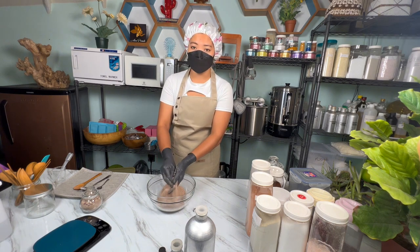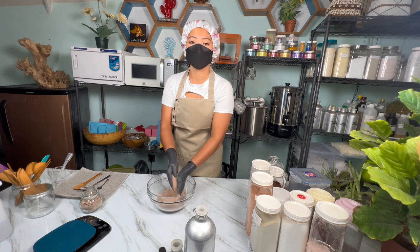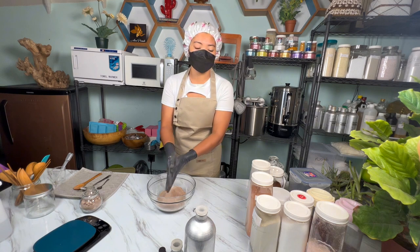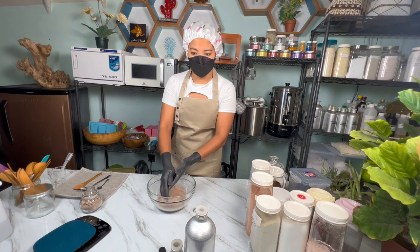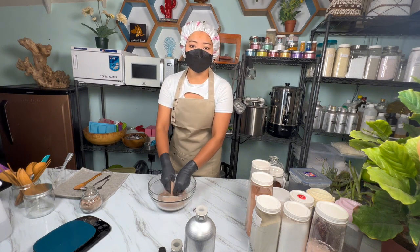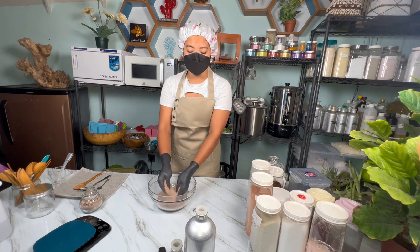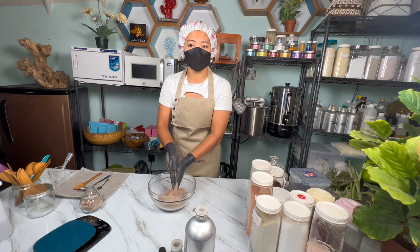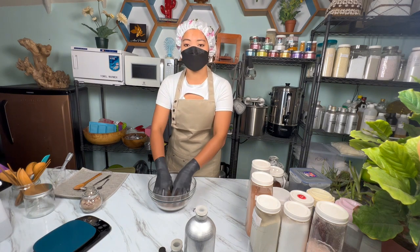We have blended Himalayan pink salt for detoxification, and Epsom salt for muscle relaxation. Coconut milk and ground oat milk powder are for nourishing. For an enhanced experience, we also include a combination of three clays — pink clay, red clay, French clay, and kaolin clay — for detoxifying and toning, along with finely ground Balinese Kintamani coffee for gentle exfoliation. We also added SLSA, a gentle foaming agent derived from coconut and palm oil, to create a rich lather and leave your skin feeling soft and moisturized.